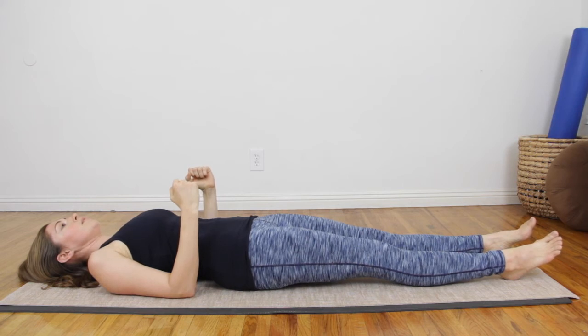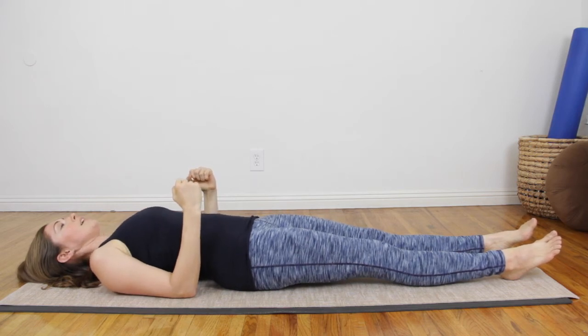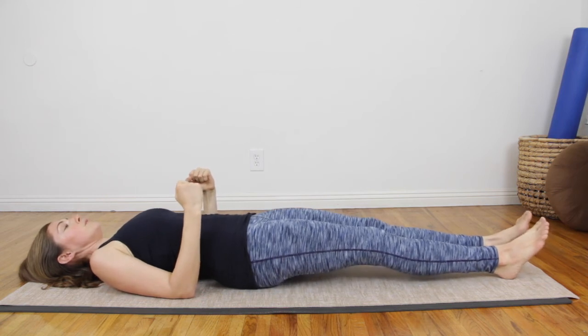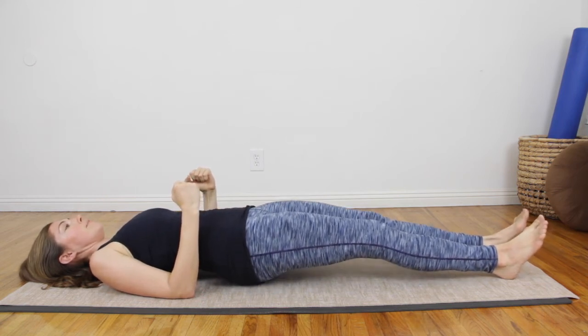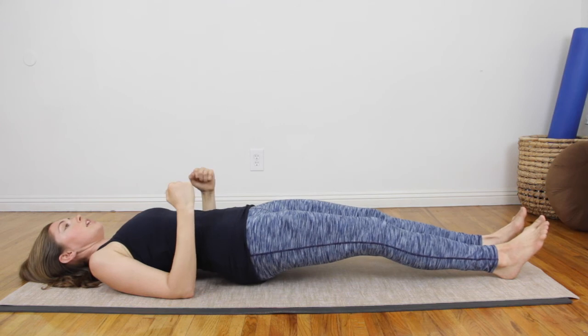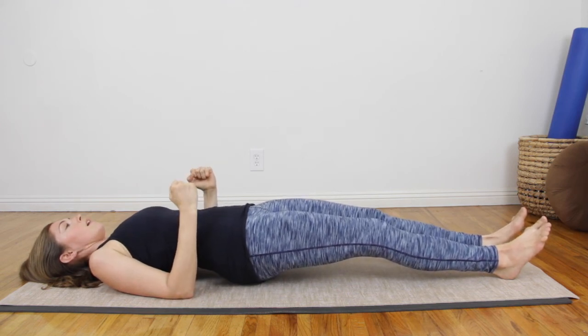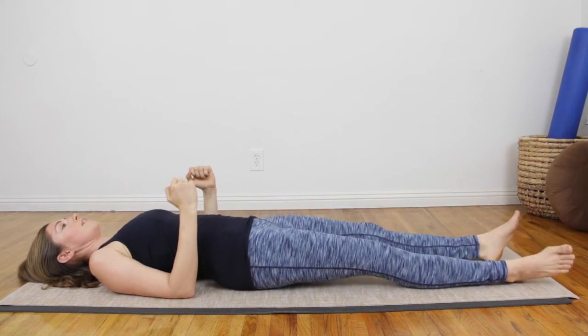One more there. Breathing in. Exhale, pressing the heels down. I'm waiting to feel those bones press down to then hover my hips up. Keeping the lower back long, keeping the belly in. And then release and relax.